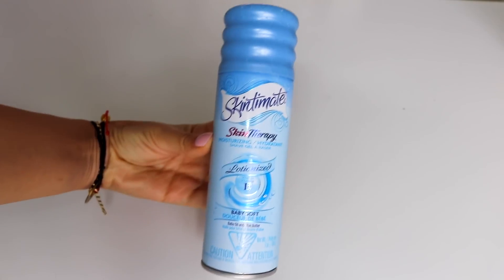Tip number four: use a shaving cream or gel. This is another key thing — it helps the shave be so much smoother and it moisturizes the skin so shaving will irritate it less and prevent those red bumps. The one I always use is the Skintimate Skin Therapy Moisturizing Shave Gel. This is the second one I tried and I liked the smell so I stuck with it. With shaving gel, you can pretty much use whatever works for you.